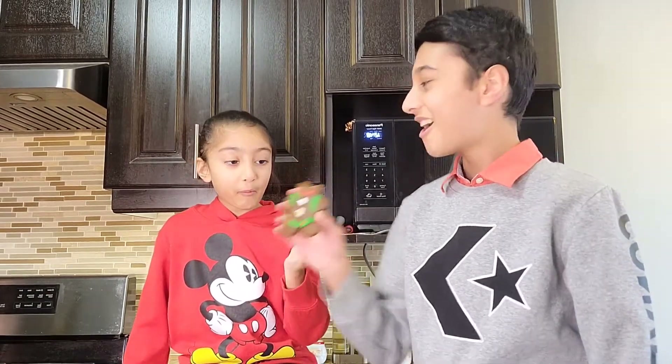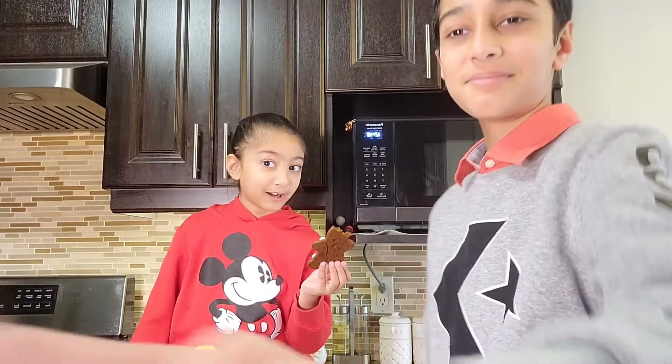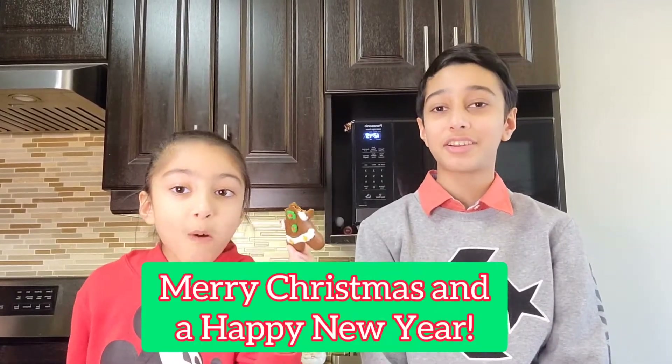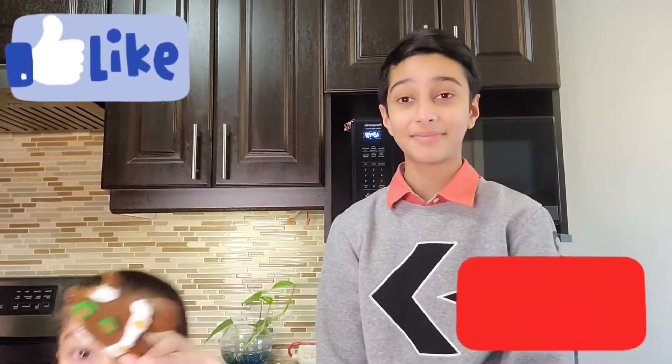I always like to bite the head off first, then all the arms and legs. He doesn't even have an eye anymore! Thank you guys so much for watching. We hope you have an amazing Christmas and a happy new year. We'll see you on another Siblings Crafts — remember to like and subscribe for more content. Bye!